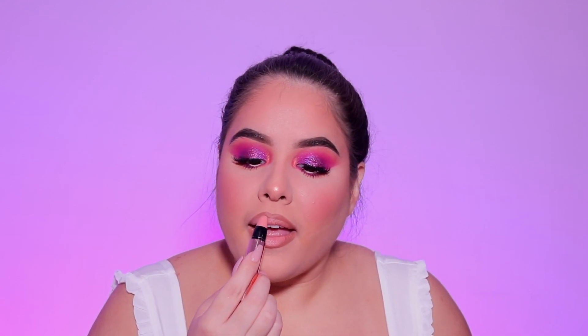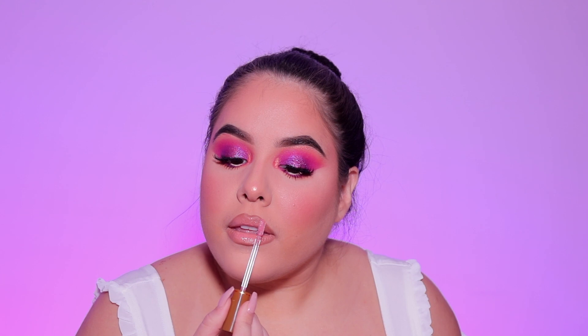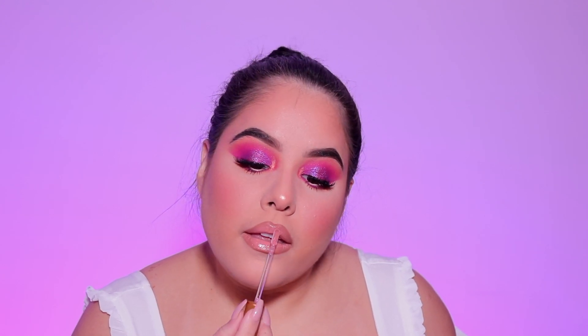For lipstick I'm taking the Dose of Colors lipstick in the shade Glazed — one of my favorites at the moment. Then for gloss I'm taking Birthday Suit, one of Gabby's newest glosses, also from Alamar, and applying that all over the lips.